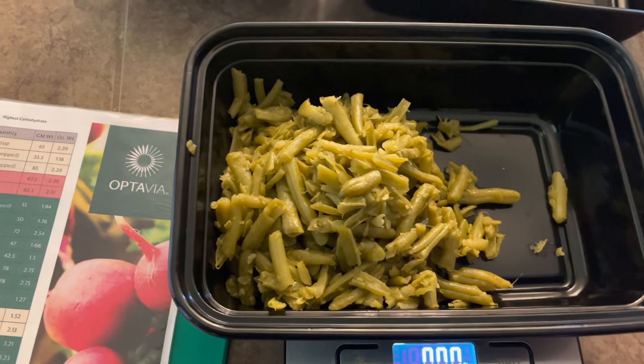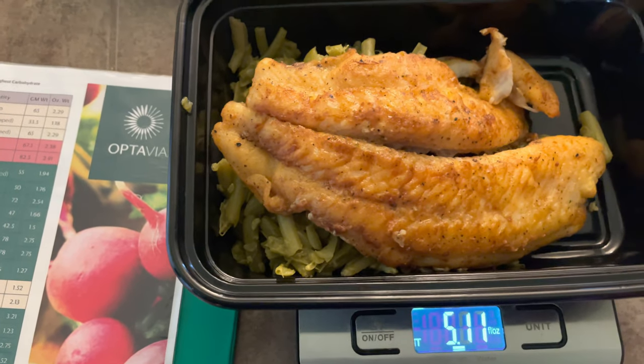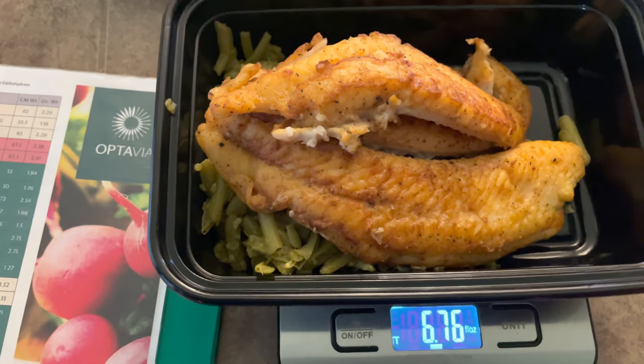Hi guys, welcome back to my channel. Today I'm going to show you what my husband was cooking and give you an idea of what he uses as one of his lean and greens. Let's get right into the video.